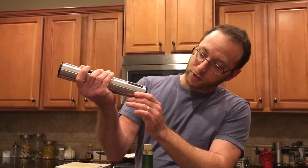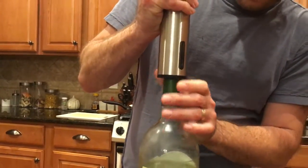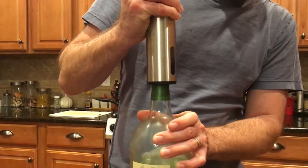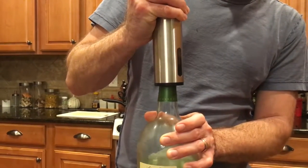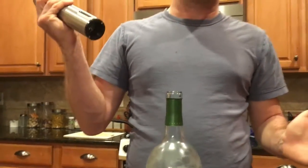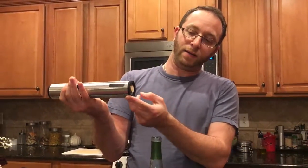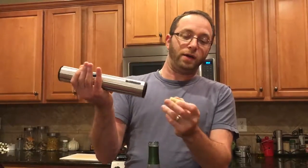All you gotta do is just drop it right here and it starts to pull the cork right down, and then you're gonna hear it pull right back up and it'll stop. Once it stops, it's out — the corkscrew is out. So let's go ahead and pull it back out, and you're gonna see the cork drop right out. Very easy. What did that take? Maybe two seconds to pull out a wine cork?